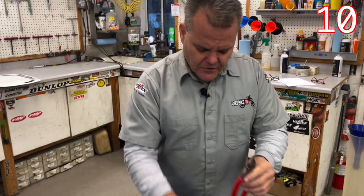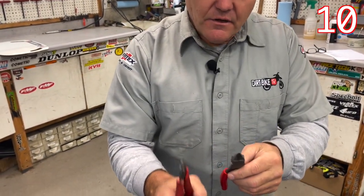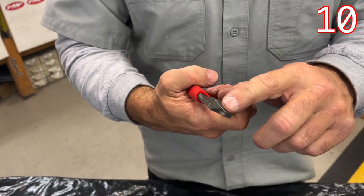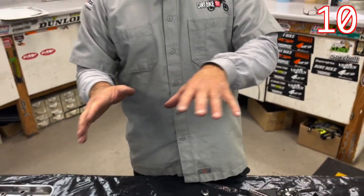Flush cut pliers — we have a couple here. This one we got on Amazon, and then there's a Snap-on set. They're flush because we'll cut zip ties. When you cut a zip tie, it's nice to have pliers that cut flush so you don't cut yourself when you're working on your stuff later.